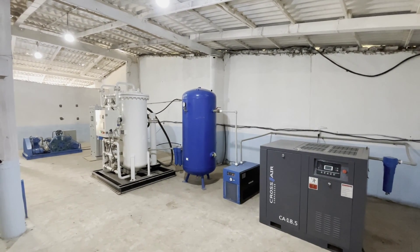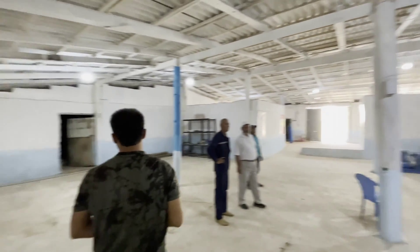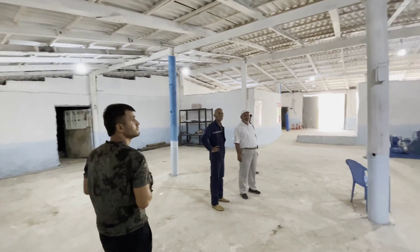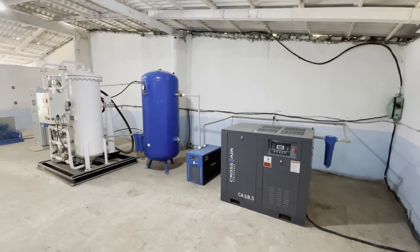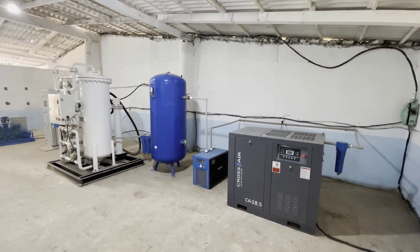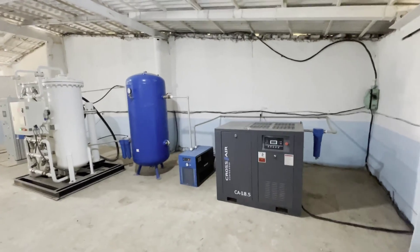Hello everyone. Thanks for joining us today. We are here at one of our facilities, an oxygen nitrogen station, and we're going to show you around. We're also being accompanied by one of our local TV stations. So let's walk around, take a look at everything we have and see how some of the machinery operates.